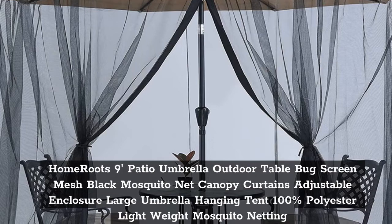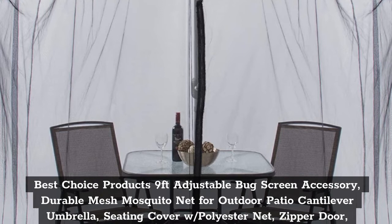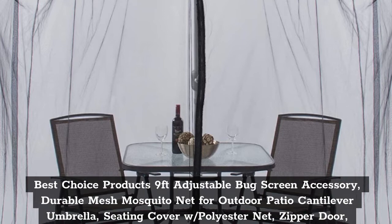Top 3: Best Choice Products 9 FT Adjustable Bug Screen Accessory, Durable Mesh Mosquito Net for Outdoor Patio Cantilever Umbrella Seating Cover, with Polyester Net, Zipper Door, and Fillable Base.